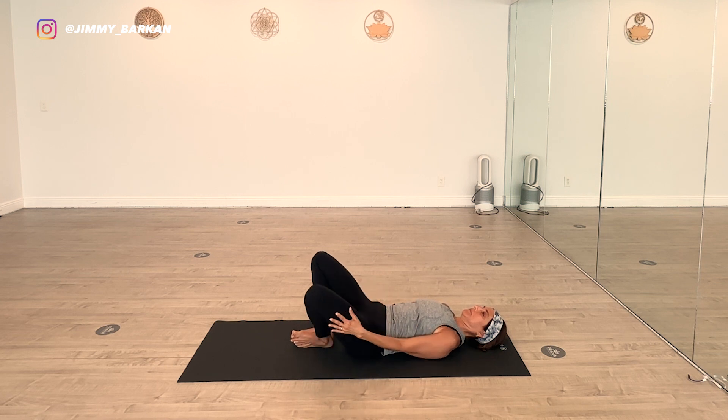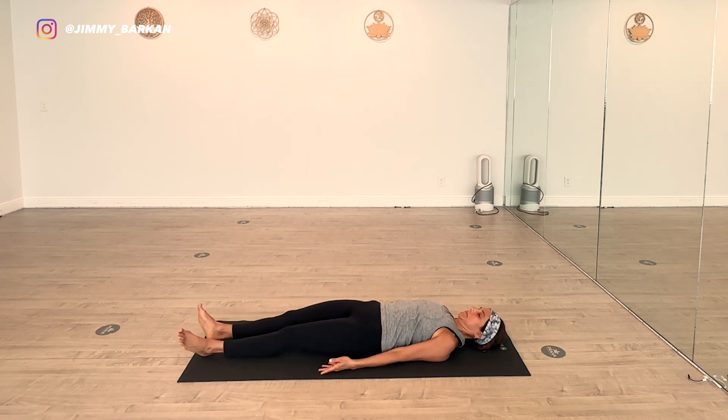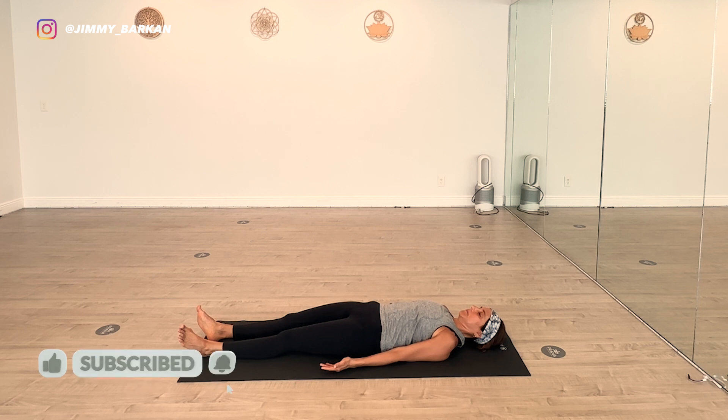Bring your knees together and Shavasana, arms by your side. For this particular sequence we're going to do Janaparasana 2 first. In a normal yoga class we do Janaparasana 1 first, but I want to show you the difference between the external rotation and internal rotation.